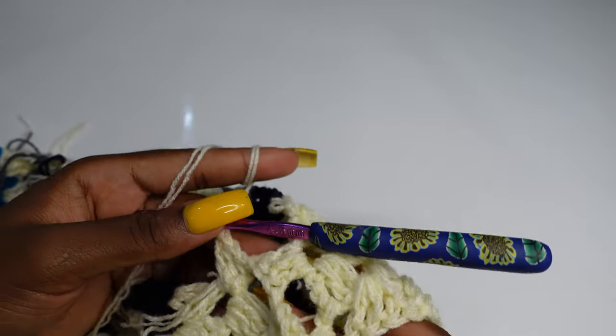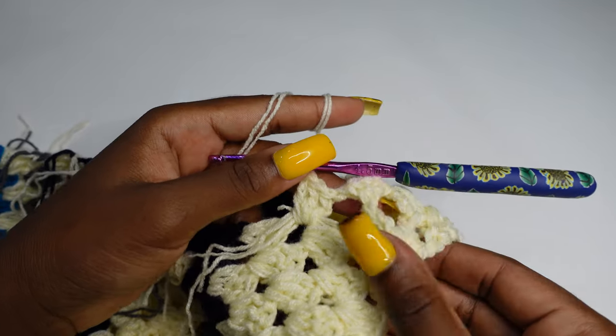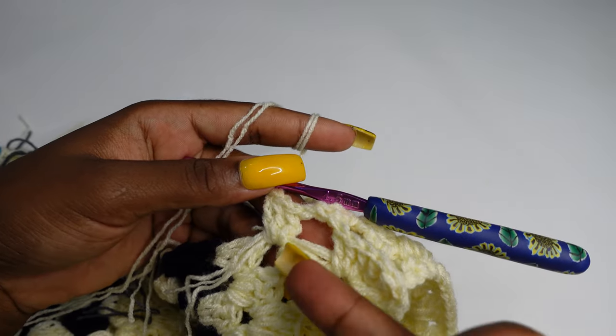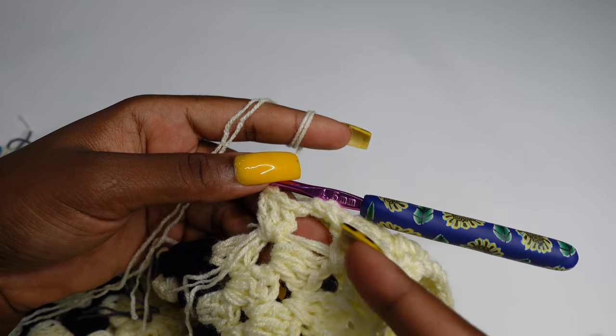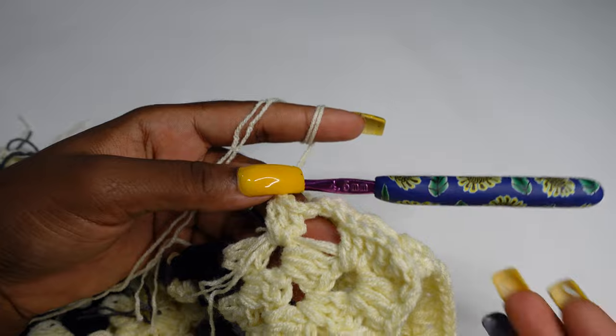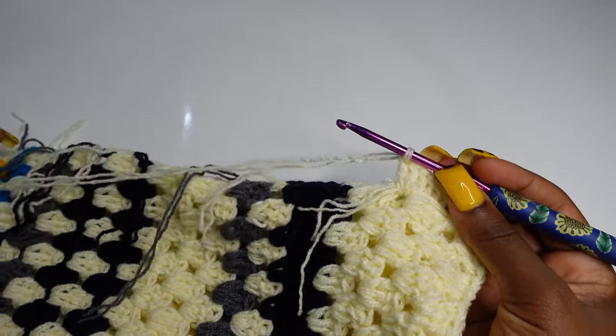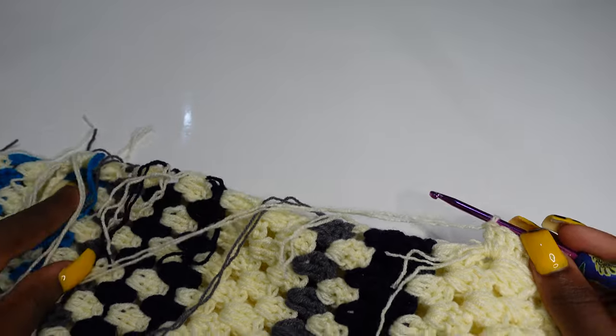This is what your work should look like if you're doing everything right. Keep alternating. If you don't feel good about carrying the yarn over, cut and fasten your yarn, and just keep repeating three double crochets. I'll meet you when I'm done connecting the last part.